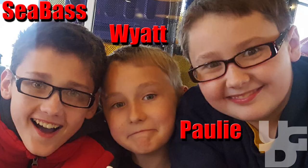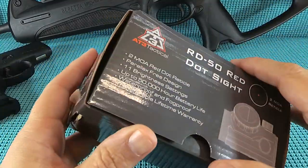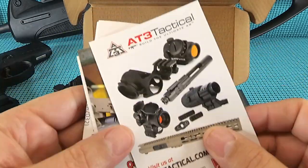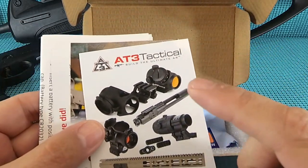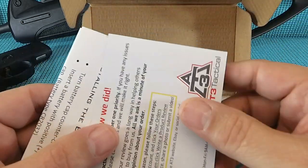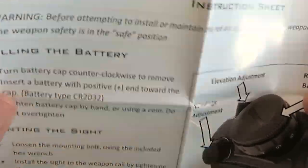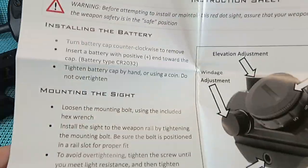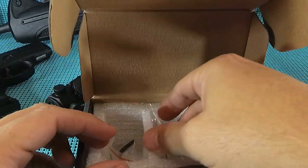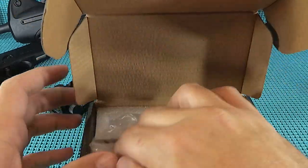We'll be shooting this - maybe let Sea Bass do the monkey thing, not sure yet. In the box: you get a really good box with this. Got a sticker - I love stickers. A little information about AT3 and their great line of AR stuff. Instructions - more than adequate, gives you the info you need. Inside: a cleaning cloth, battery, everything came in a bag, a little gel seal, and the tool to mount it to the gun.